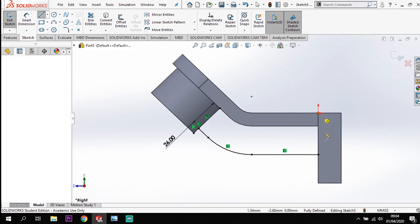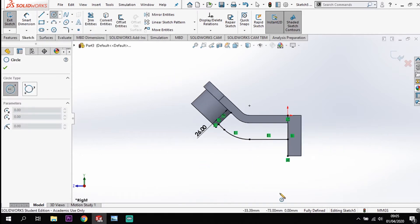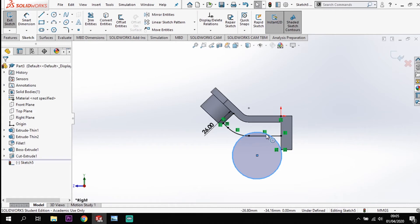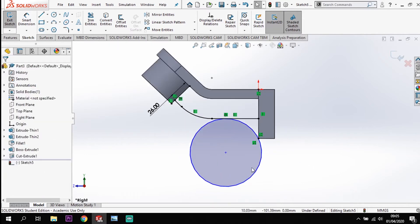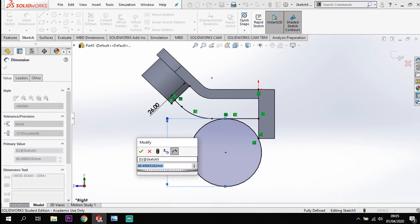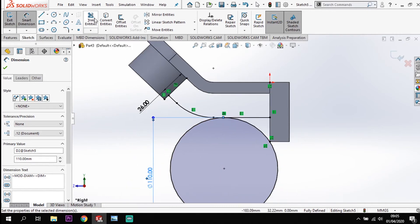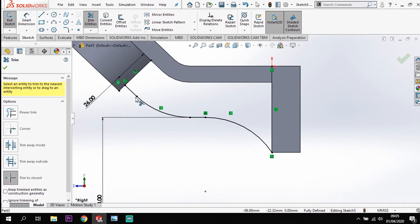I'm going to put a centre line in from my origin down to the bottom, and from there I'm going to put a circle in that's tangential to this line and connects to this line. Dropping it in there, making it coincident, then making it tangential to this line. It's still under-defined because it needs a diameter, so I'm going to dimension it. In the model it's got a radius of 55, so 110 diameter. That leaves a few excess lines so I'm going to trim some away using the trim tool, trimming that section of the circle and this line, leaving me with a profile for my rib.